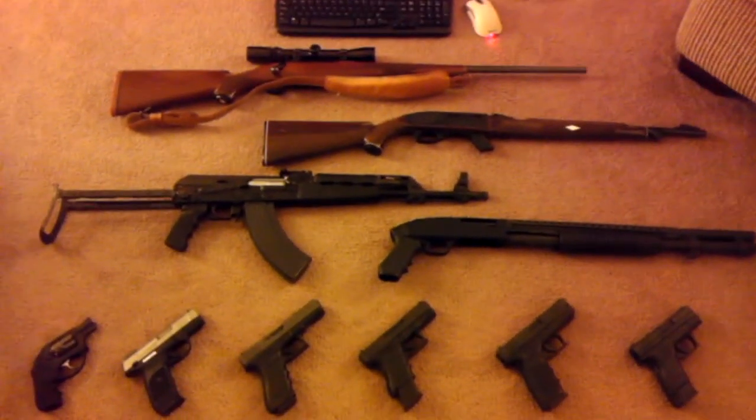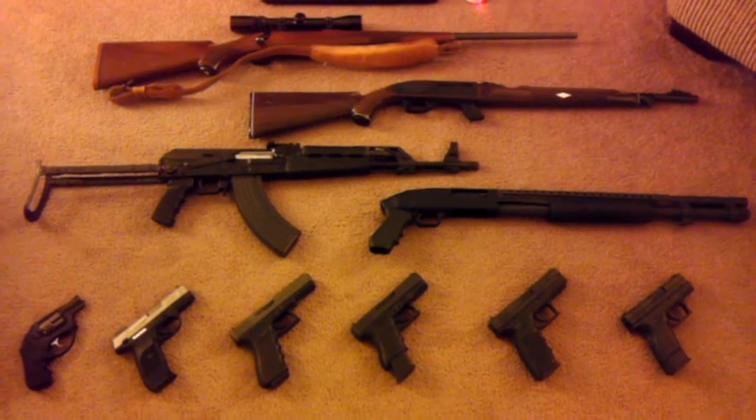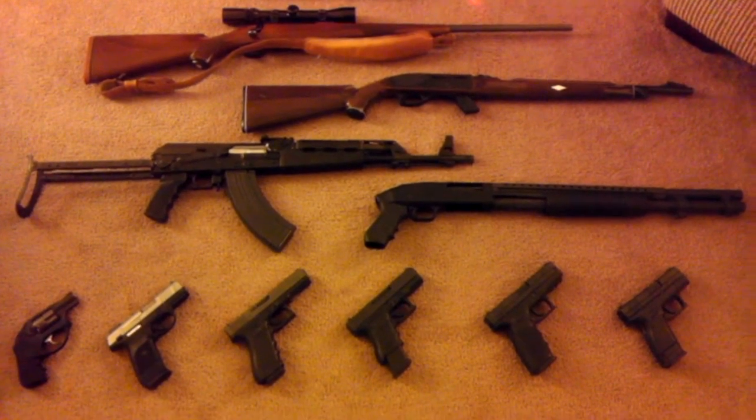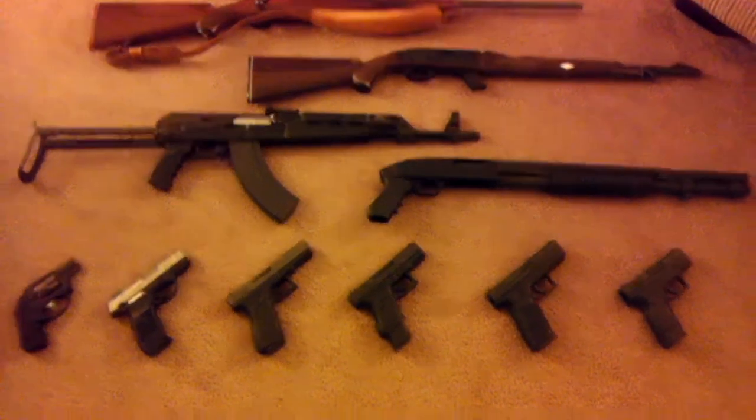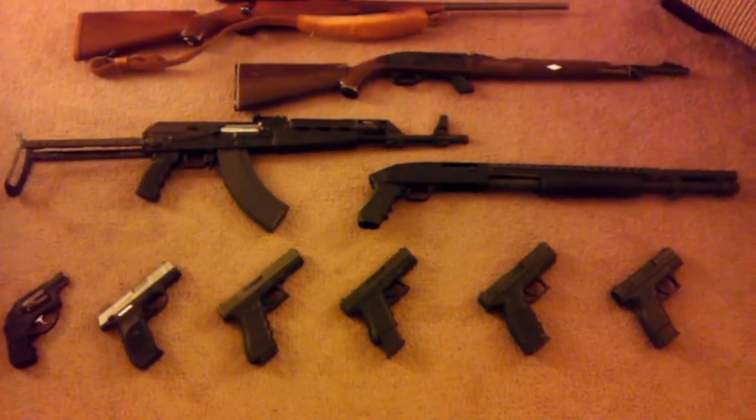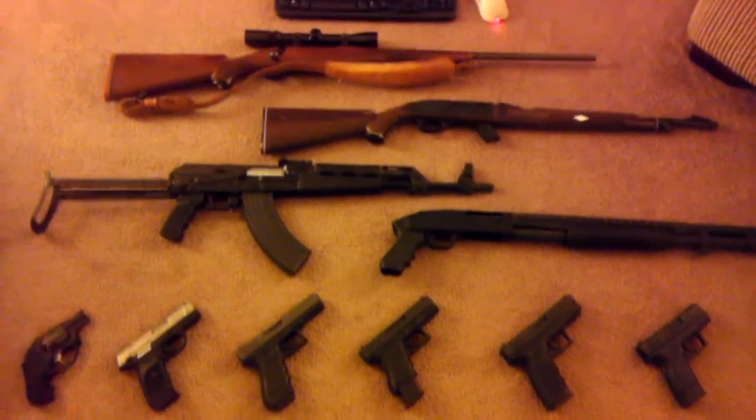Well, that concludes this video. Hope y'all like what you see. Y'all stay safe out there, my brothers and sisters in arms — watch your six and take it easy.